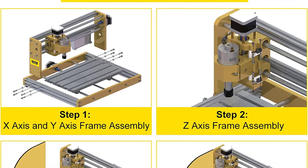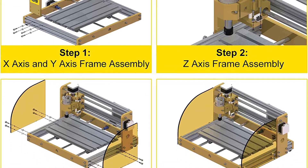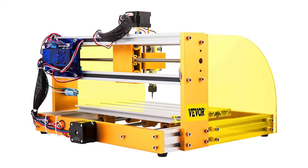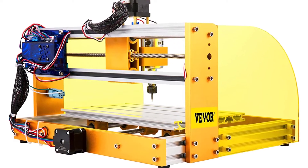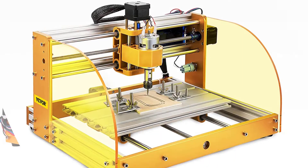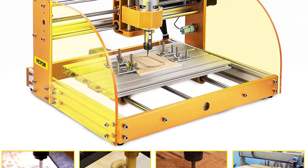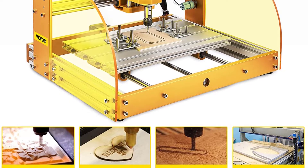One of the most important aspects of any CNC router machine is its ability to create or modify physical objects with great precision. The Vever 3018 Pro has a spindle motor that allows it to rotate at up to 10,000 RPM, giving the machine the power it needs to cut through tougher materials with ease. The two 5mm acrylic baffles on each side help to contain dust and provide a safety barrier, making it easier to monitor the engraving process and keep your workspace clean.